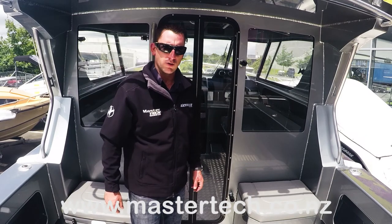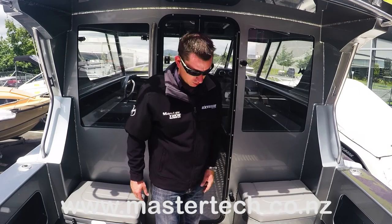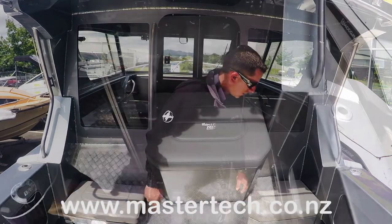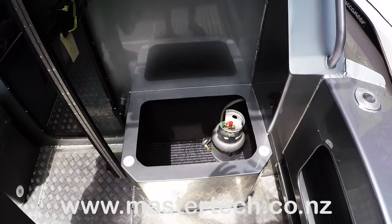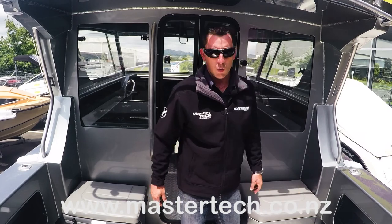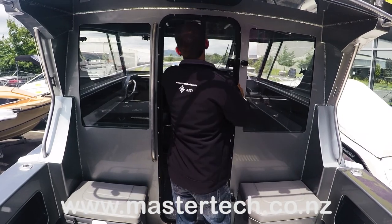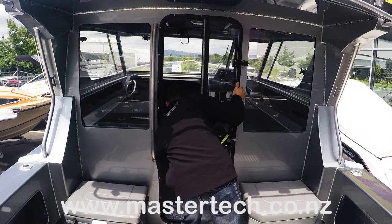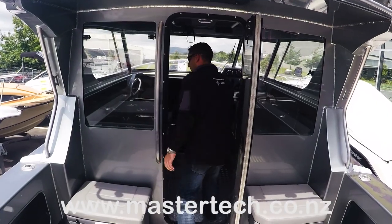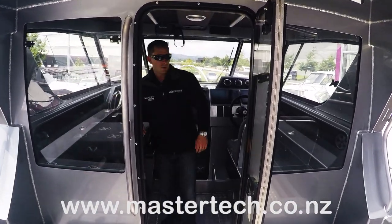Now that the camera's turned around to a better view, a couple of good things on the back transom here. We've got a good-sized chili bin that also acts as a seat, and on the starboard side there's a beautiful storage area for the gas bottle. So walking inside now — bifold door, very easy to operate, and you can just pin that back. It is pretty warm in here, so just letting some of that heat out.